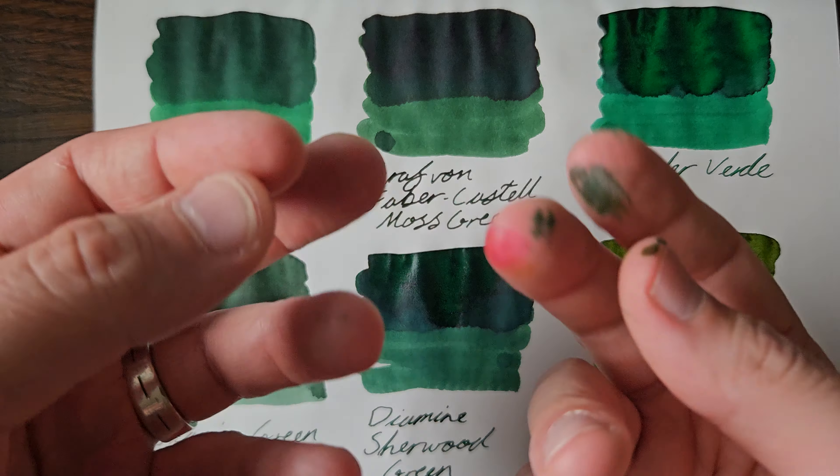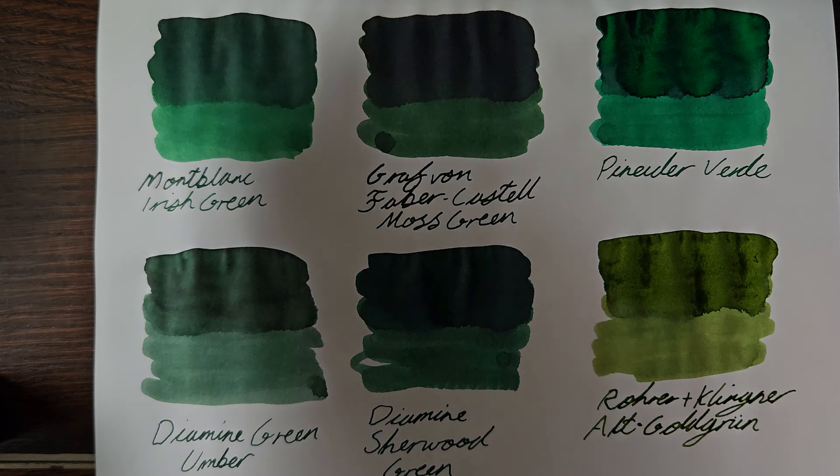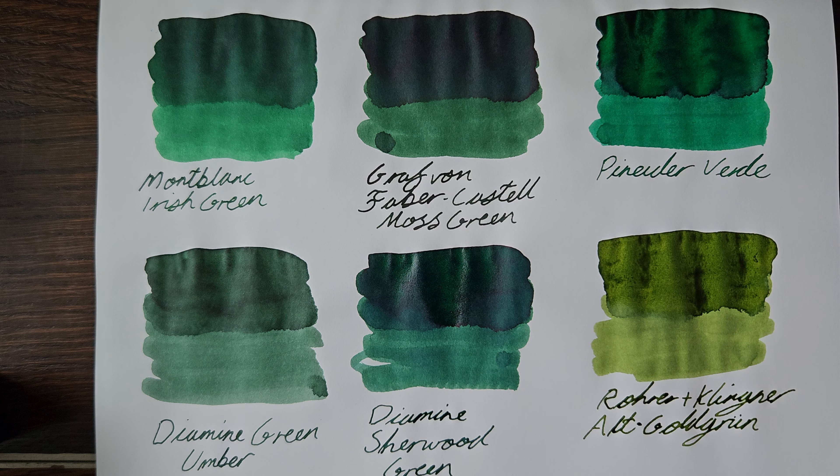Now if you're going to do this, I hope you don't mind getting inky fingers. When I did my red inks comparison, I spent most of Monday at work going 'no, I haven't cut myself.' I think I'll be safe with this, unless I'm off to work on Vulcan or something. So, having had a little bit of time for most of these to dry, we can see a little bit more detail.